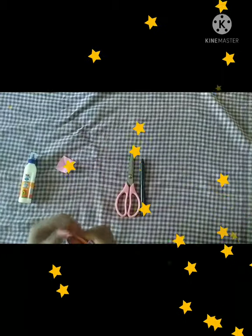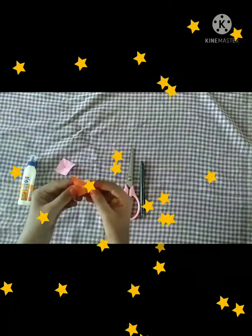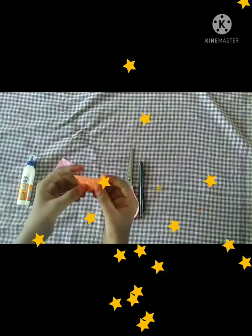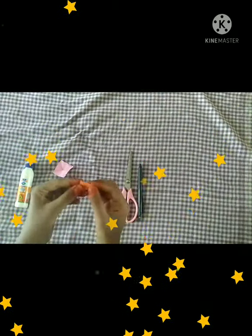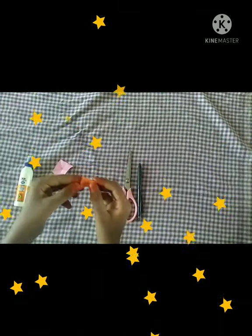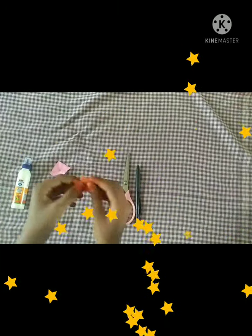Now I'm going to use the first method. The first method is to fold the color paper. The color paper is to fold it in a triangle shape. Fold it and fold it. How do you see? The first method is to fold it in a triangle shape.